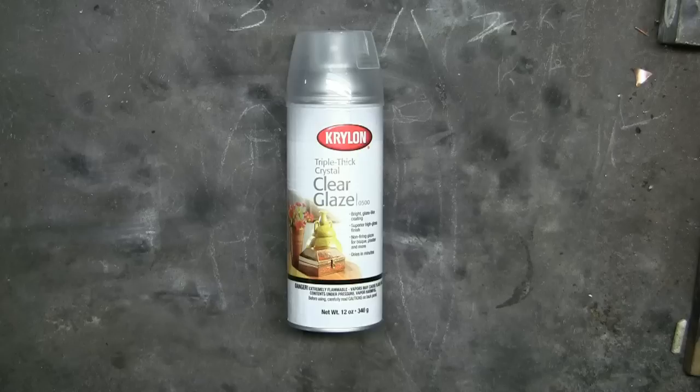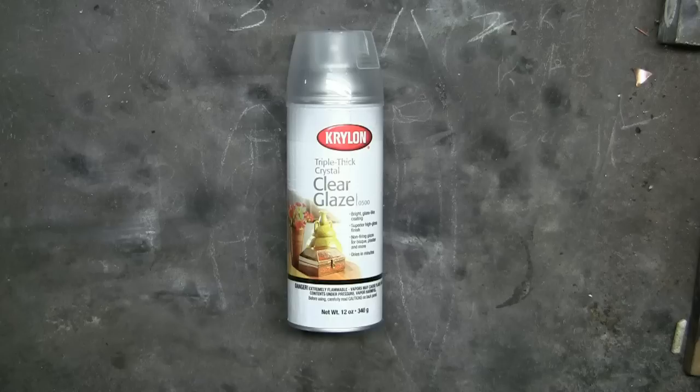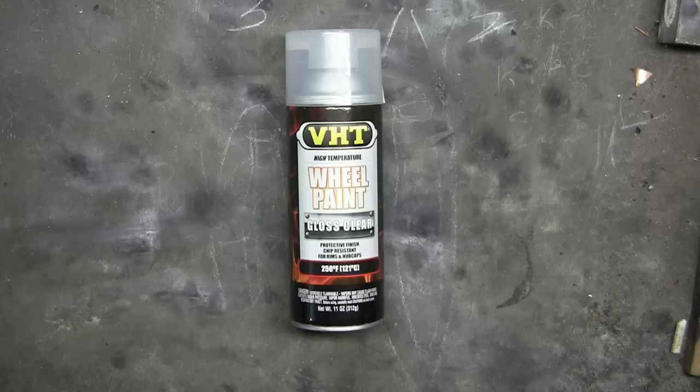At Walmart I noticed they began carrying Krylon's clear glaze — I haven't seen this for about 15 years. It's a thick, heavy spray that is high gloss and adds the illusion of depth.